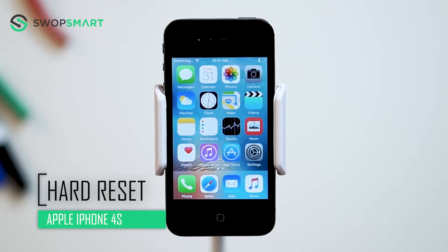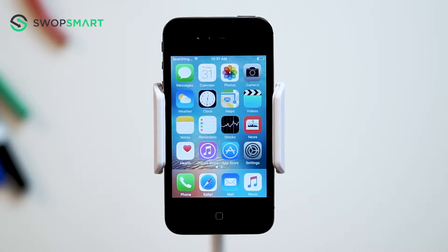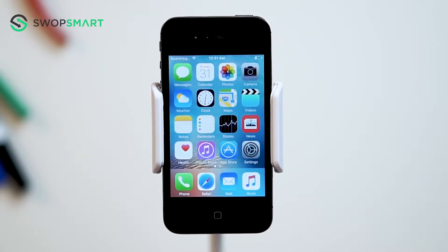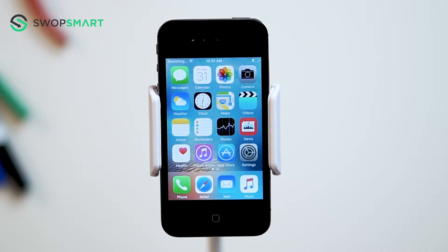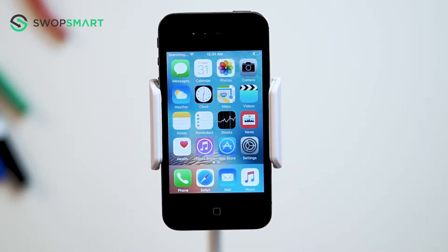Hey guys, what's up? Today we're going to cover how to erase all data from your iPhone 4S. If you're looking to sell or give away your iPhone, privacy is usually the biggest concern. The best way to wipe your data is by performing a hard reset. A hard reset will restore your phone to factory settings and erase all data.